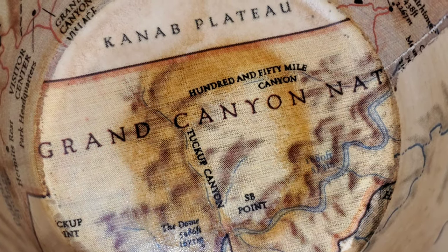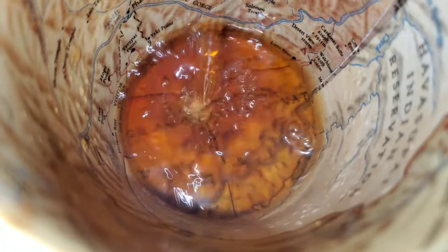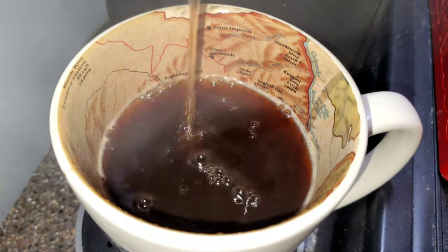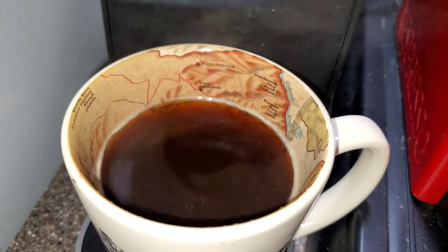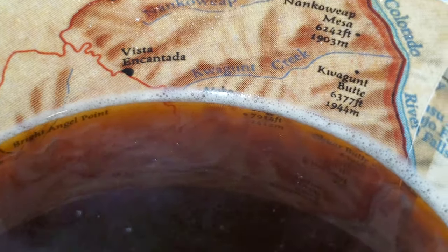We're going to go ahead and do an 8-ounce pour right here. This should give us a more accurate taste and a more accurate review, because a lot of people do 8-ounce pours — they're going to throw in their creamer, whipped cream, and whatnot, trying to match that Starbucks. So we're going to give this 8-ounce a taste test using my Grand Canyon cup, which I absolutely love.